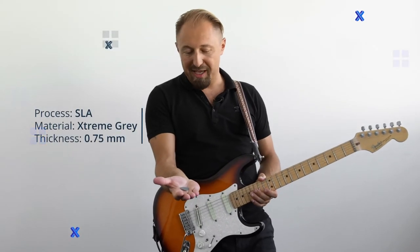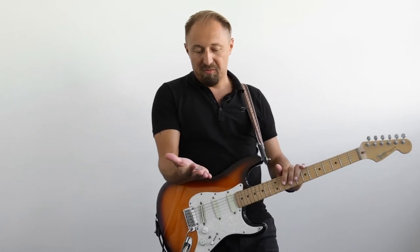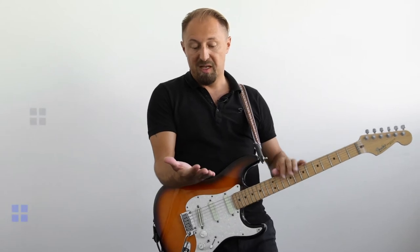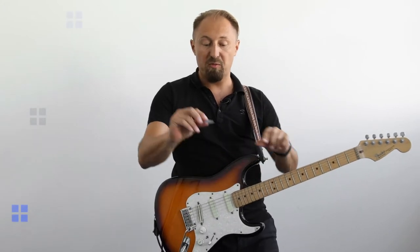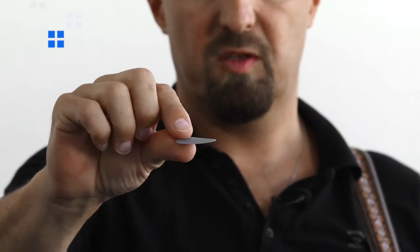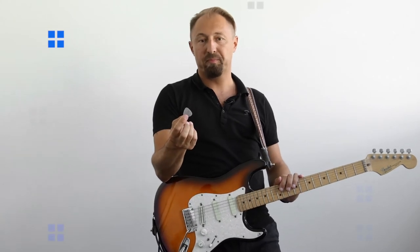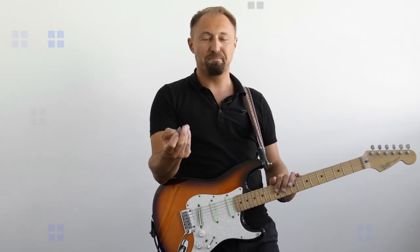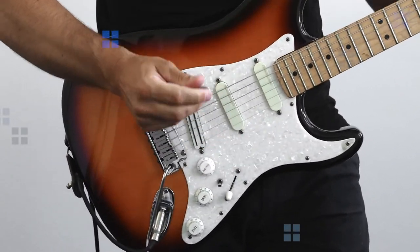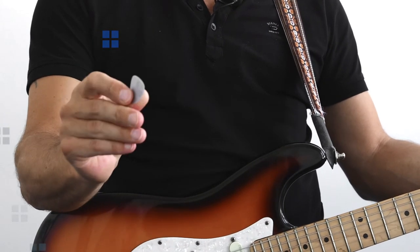Here we go with SLA again — the best surface quality but sometimes not the best properties. From the beginning it is already a little bit deformed. This is 0.75 mm in Extreme Gray. No, it lasts. It's good — it wears out but it holds.